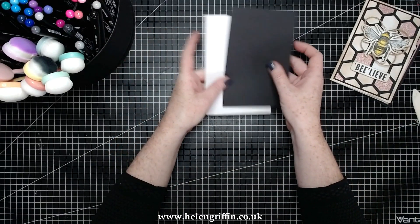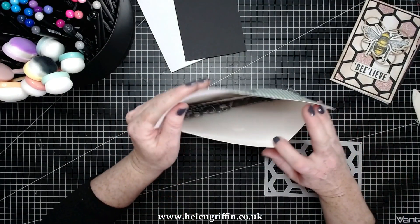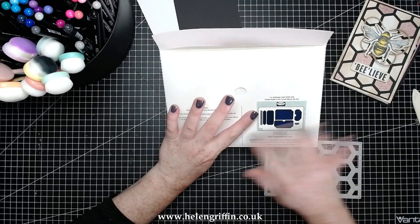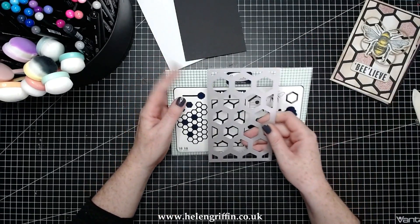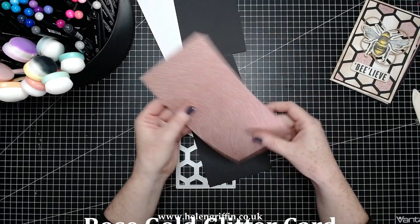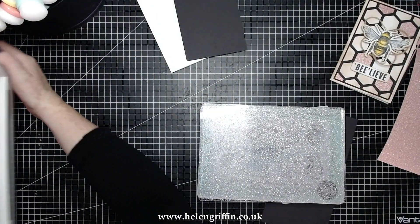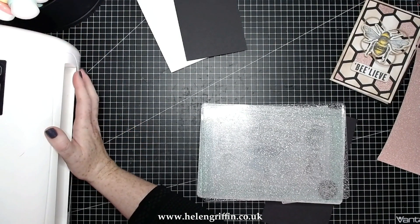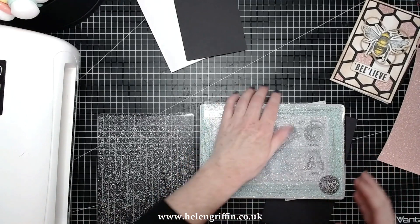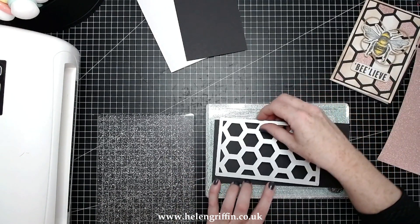Let's do some die cutting now. Moving over to the small honeycomb die set — there's quite a lot in here, it's really packed full of dies. This was released with the small album, which has sold out, but the portrait album is still available and it's exactly the same size. I've got my bits already prepared — some gold glitter cardstock and a black piece. I'm using my Go Power and Emboss and my standard Big Shot magnetic platform and plates. I'll run through the black piece and then the gold glitter one.